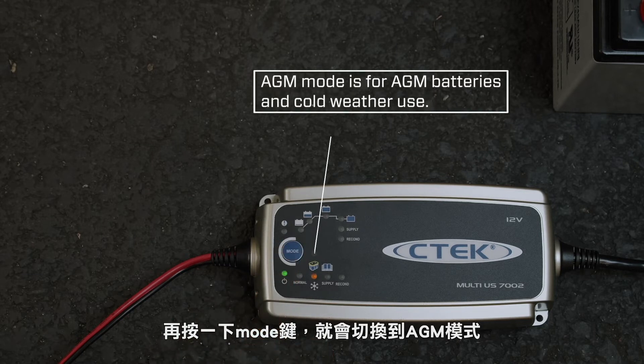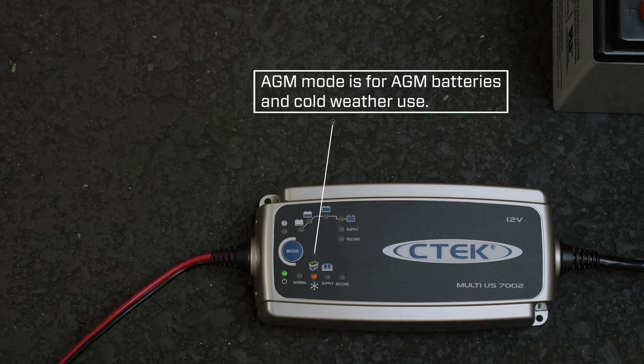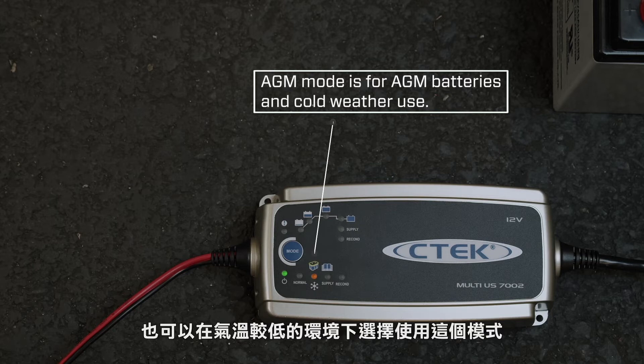Press the mode button to change to AGM mode, which is the dedicated program for AGM and start-stop batteries. You could also select this program if you're using the MUS-7002 in cold temperatures.